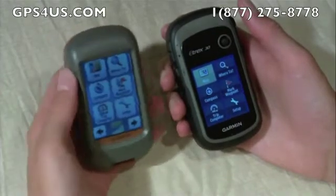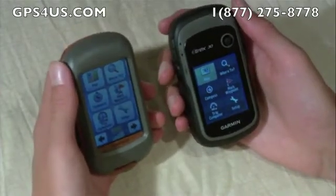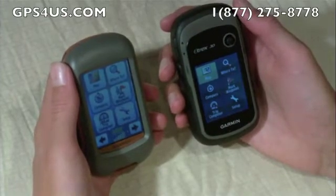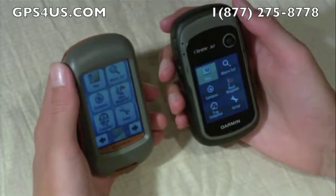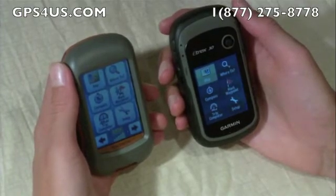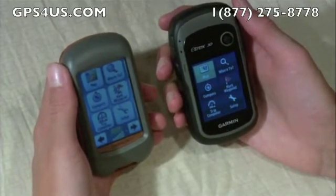The Dakota also has a larger 2.6-inch diagonal display compared to 2.2-inch on the eTrex. Both displays are trans-reflexive TFT ones, but the eTrex display looks a little brighter. The screens look very similar but are navigated differently.